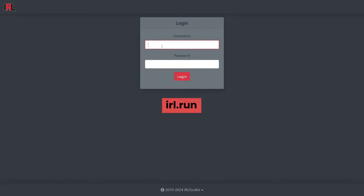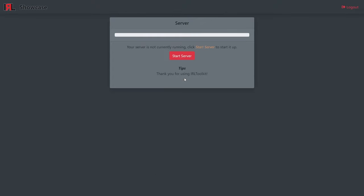Enter your username, which should be the same as what was written during purchase under streaming service username. You'll get the password from the email with your login credentials, and this generated password can be changed once logged in for something easier to remember. After logging in, you'll need to start up the server. This will be the same every time you log into irl.run, whether on a laptop or phone, and you will need to do this every time you plan to IRL stream. Go ahead and hit Start Server.